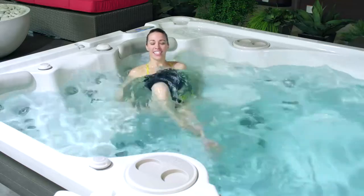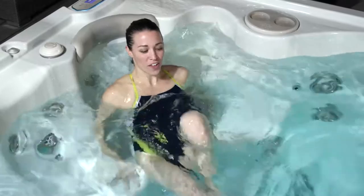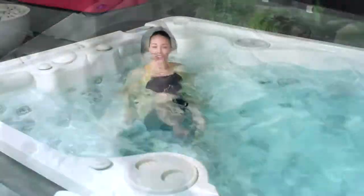A low impact way to get your core moving. Let's go for another three, two, and one.